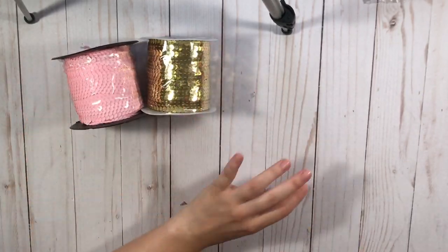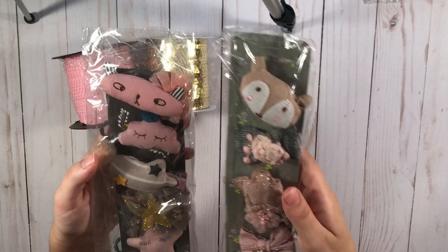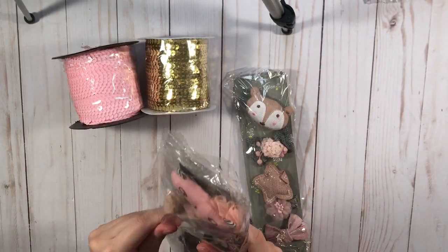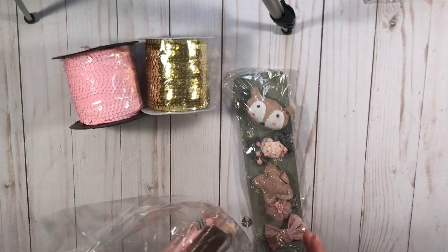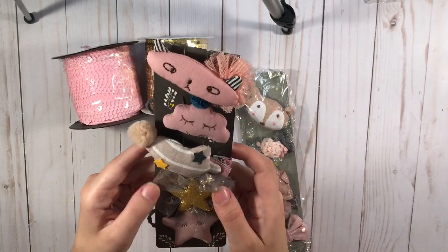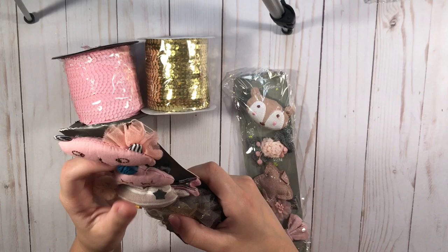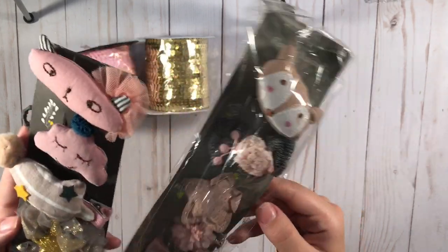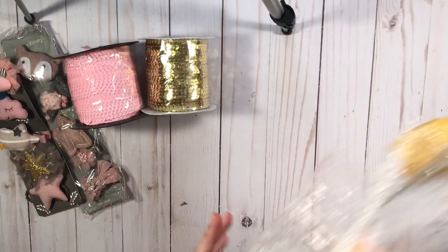And again these were from AliExpress, as well as these cute little hair clips. These are like hair clips for children but I thought they were super cute and you can use them in Happy Mail. Just look at how cute these are. And they're like two bucks or three bucks. So these are really, really cute. I got those from AliExpress as well.